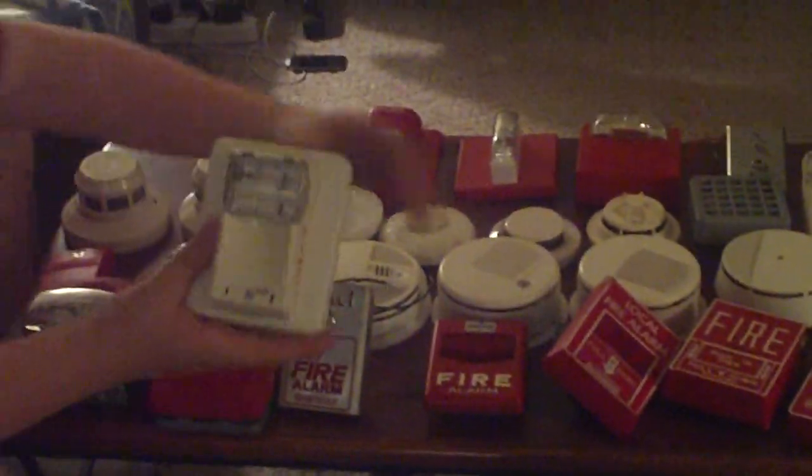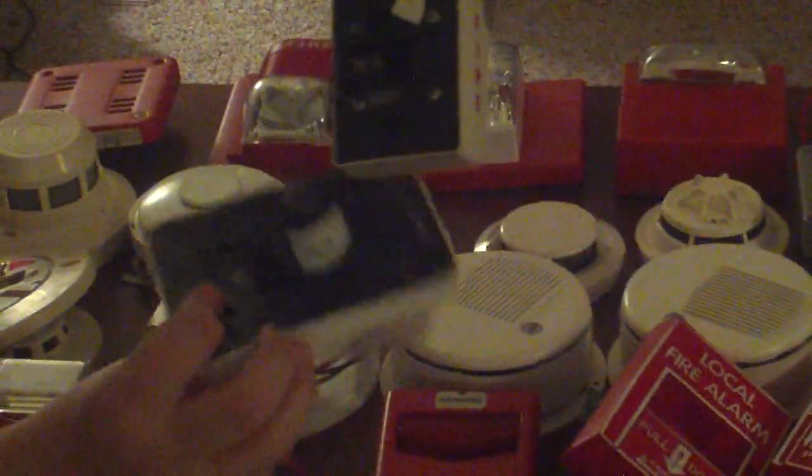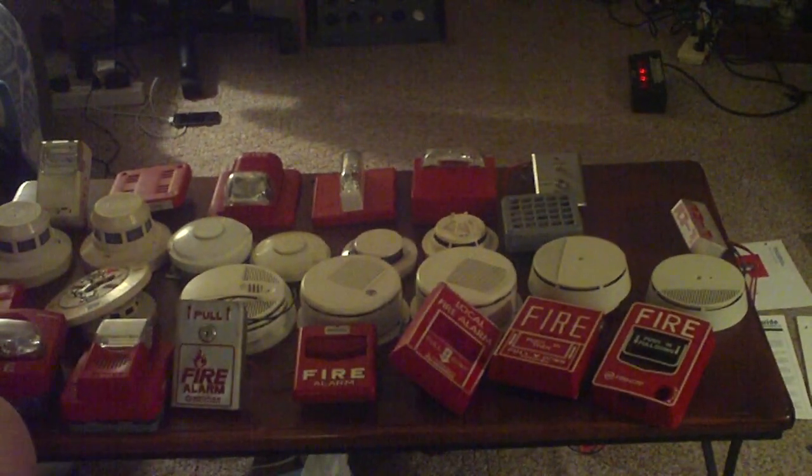Next over here we have a Simplex 4040 horn. I haven't tested that one at all because I didn't really do much with horns. All these are sold as-is, no returns. Next, we have a Gentex Commander 3 strobe — this one's missing its little cover plate. I actually have two of these; they can sell as a pair or separately, it's up to you. And we have a Simplex fire strobe — no cover plate, but it does work. I've used it before in some tests.